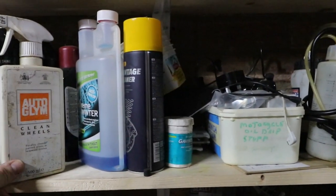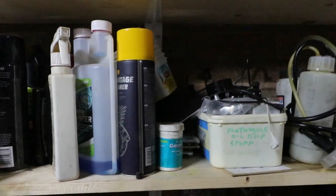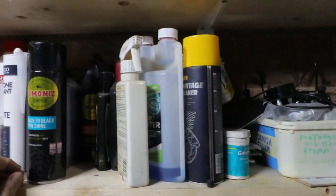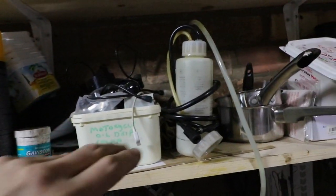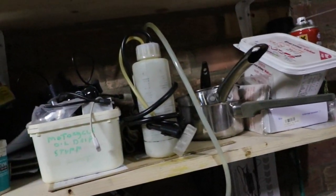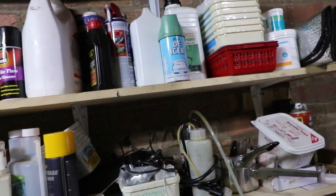Extreme Winter Auto Gleam. Clean mules — this is the concealant. Back to black tyre shine. Carpet upholstery. Oh, these are good — Gunsons Auto Gleaders. Quite handy, nice size. WD-40.